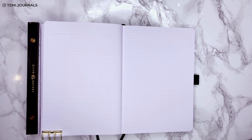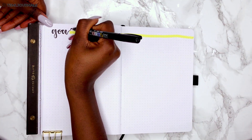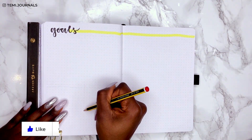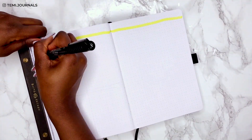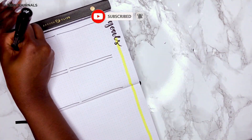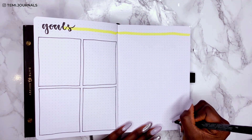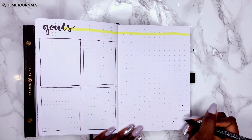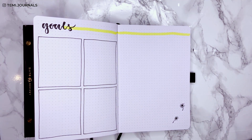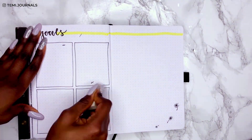For the goal spread it's always the same simple layout — four boxes for her to record monthly goals. The right side is left blank as extra space for her to use however she wants, but I've added a simple doodle to tie it back to the theme. Also, if you're enjoying this video please give it a thumbs up and subscribe so you don't miss new bullet journal videos!